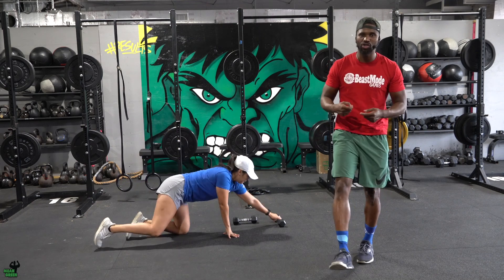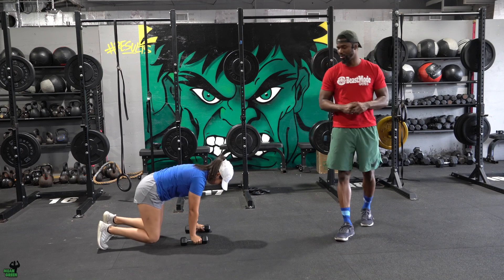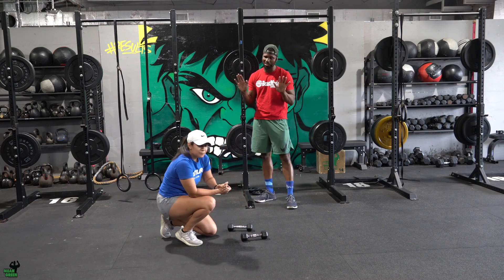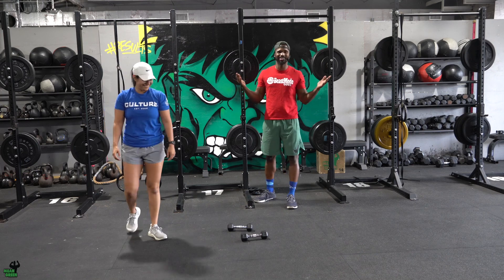Next movement: grab your dumbbells — the weight needs to be tough but doable. She's gonna bear crawl 10 feet across. Notice her knees are about two to three inches off the ground, taking little bitty steps because the weight is nice and challenging. Whenever she gets to that 10-foot marker she's done — that's it. The third movement is just a 100-meter run.